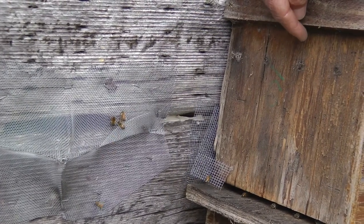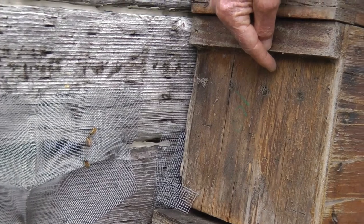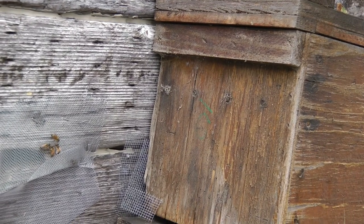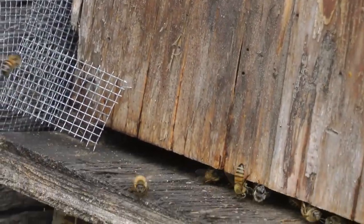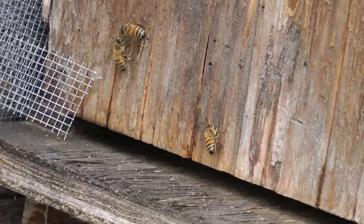What I brought here was a frame of bees with a queen, and they went in from that hive into the bee box.